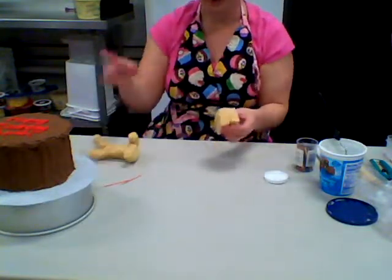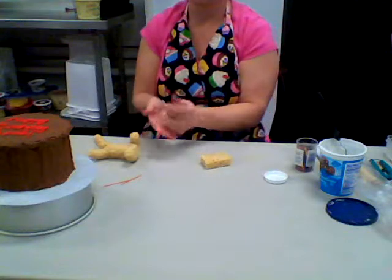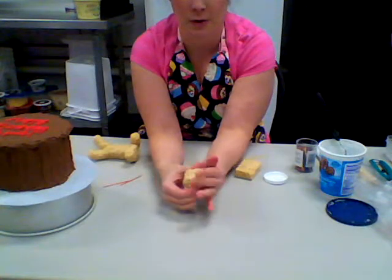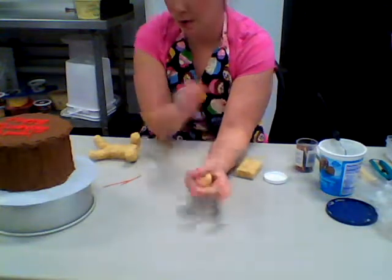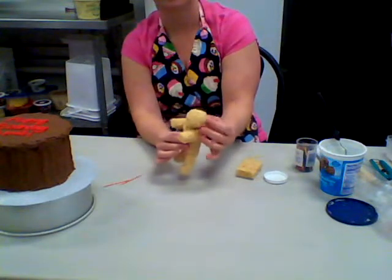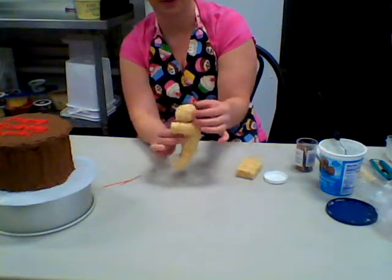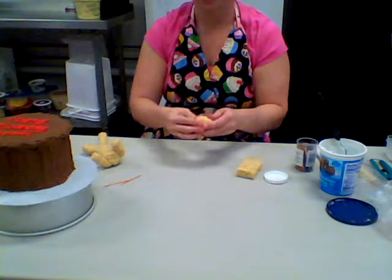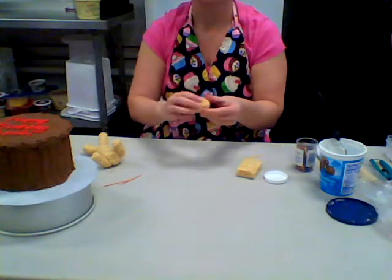Now I need my dog's head. Take your rice krispie treat and mold it into a ball, just crushing it down into a little ball. Make sure everything's proportional - that looks like a pretty good little dog head. We're also going to make his ears, tail, and then I've got his head.